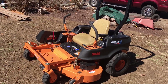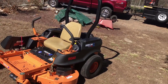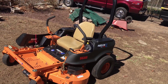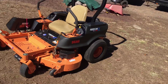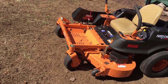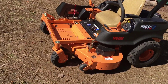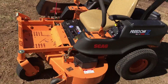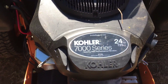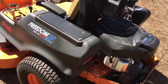It does five miles an hour in reverse. This one weighs 785 pounds. The rear tires are 20 by 10 by 8, and the front tires are 11 by 4.5 by 5, four-ply pneumatic caster tires — so they actually have air in them, they're not the solid ones.